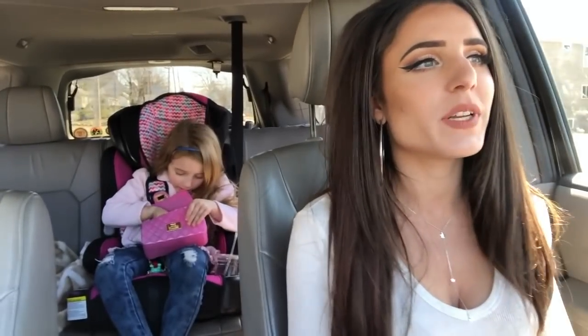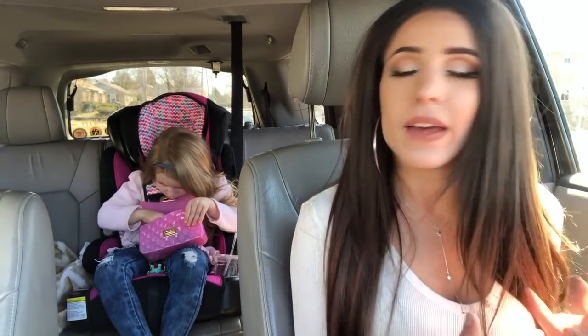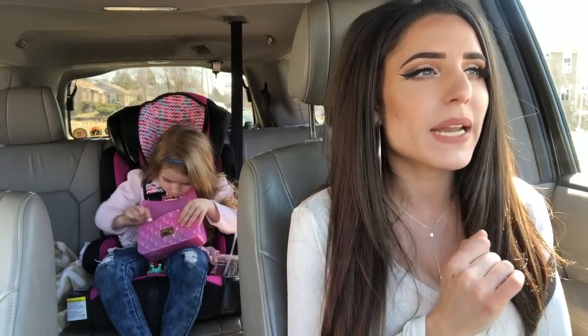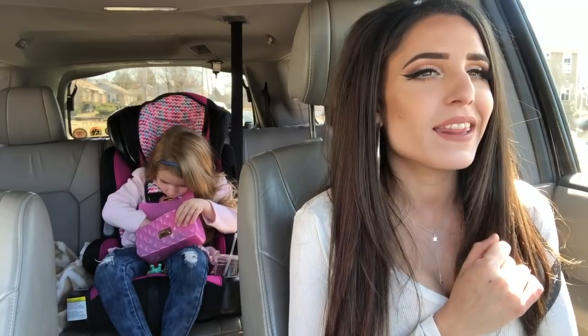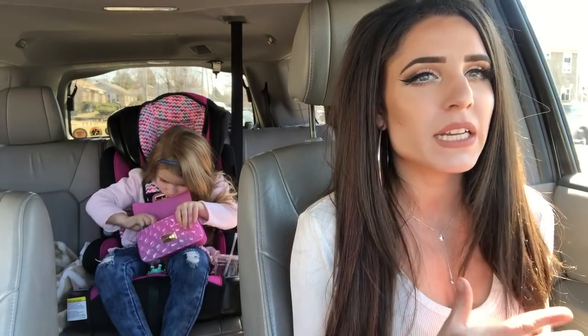Hey everybody! So why are we starting today's project in the car? I have to get a little creative. I mentioned when we did the basin haul that my camera was busted — I was hoping to get it fixed in a couple of days, something wrong with the memory card. I took it to the Geek Squad at Best Buy and they said they were going to ship it off to fix it, so no.